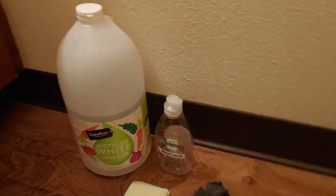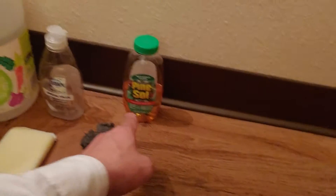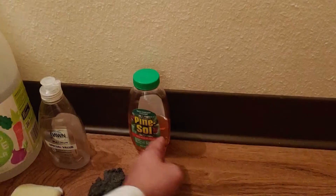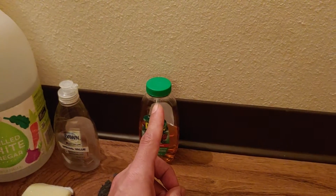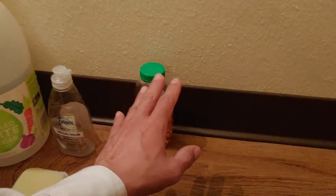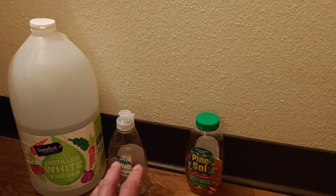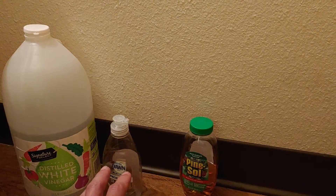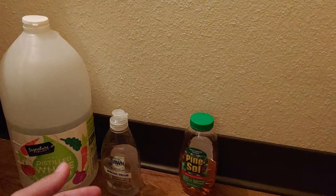I think people should make like a little bottle like this and sell it in a package as a treatment. Maybe have seven of them sold as one, like in a box, saying: apply this to your shower door two hours before a shower, before cleaning it, every single day.